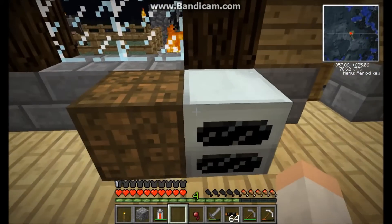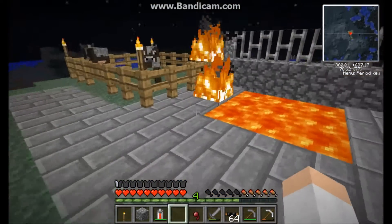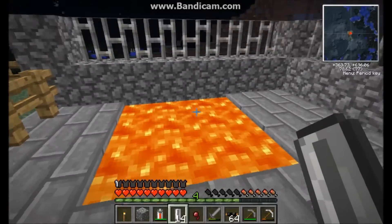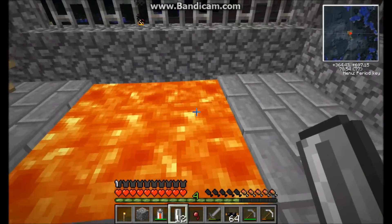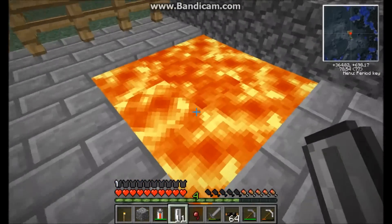Just plop this down next to your bat box, and this is how you get lava. I decided to transport some lava here to show you guys and it started burning my fence. With the empty cells, if you just right-click on lava with them, you'll just suck up lava.